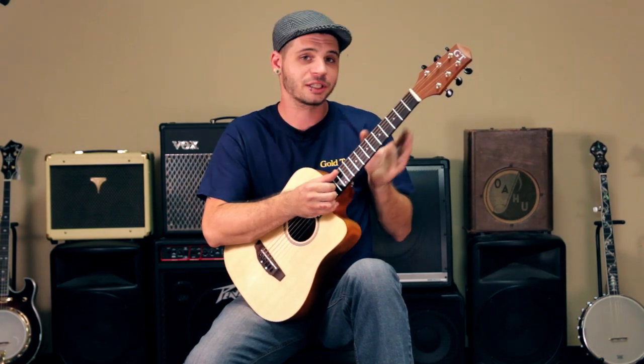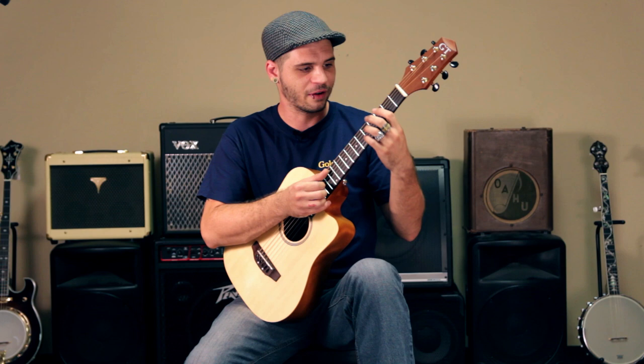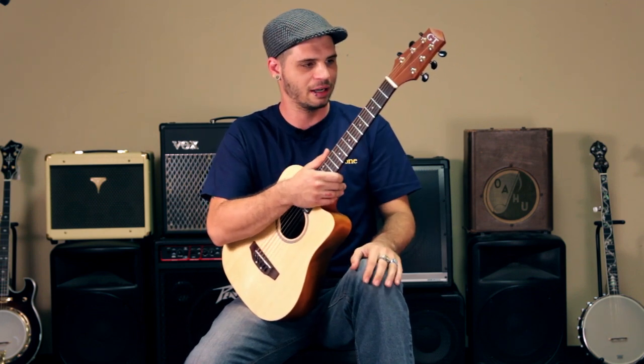The M guitar weighs in at just under four pounds and it's great for backpacking and traveling, camping and playing around a campfire. It's also great for our younger players who have a harder time pressing down on the strings — it builds up their dexterity — as well as being an all around easier to manage piece than your standard size acoustic.